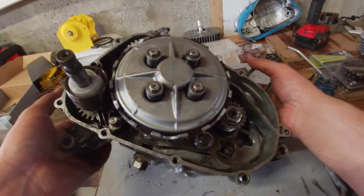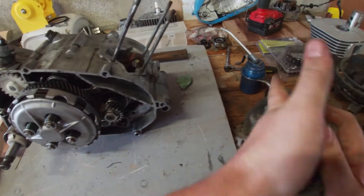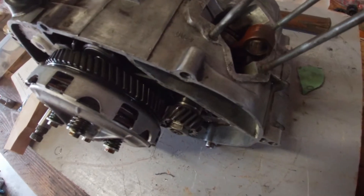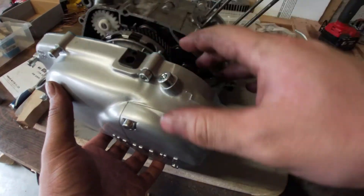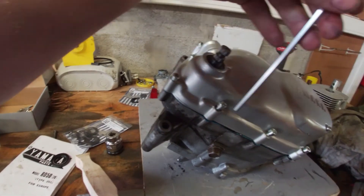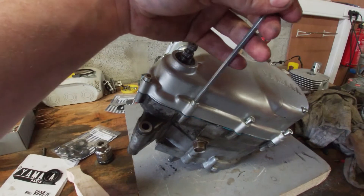And there you have it — the rebuilt RD50 engine. The only things left are to reinstall the ignition on the other side and the clutch cover on this side. I'm going to loosely tighten everything and then tighten in a cross pattern just to prevent warpage.